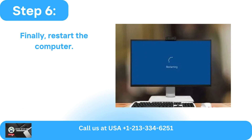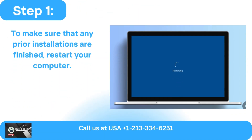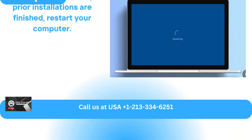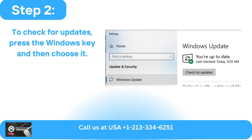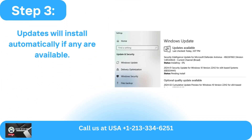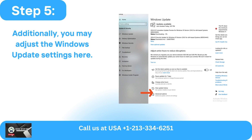Finally, restart the computer. To make sure that any prior installations are finished, restart your computer. To check for updates, press the Windows key and then choose it. Updates will install automatically if any are available. Click Download to begin the installation if not. Additionally, you may adjust the Windows update settings here.